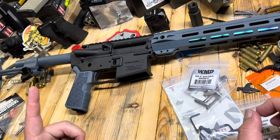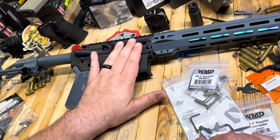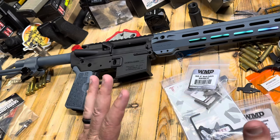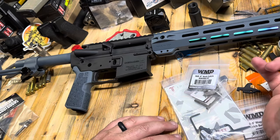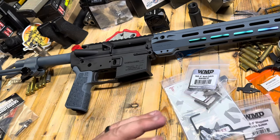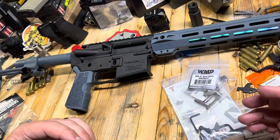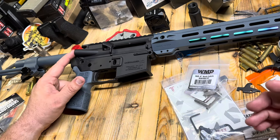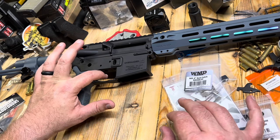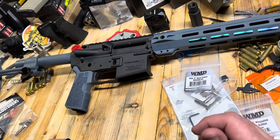We still need to figure out what we're doing for our dust cover. We need to get the Faxon PVD Bolt Carrier Group in — they've been sold out for several months, I've had this barrel for about six months waiting on the bolts to come back in. I may have to go with a lightweight bolt — it's a little bit more expensive but at least it will match. I also need a forward assist — I kind of forgot about that. That Elfman trigger is going to have a little red shoe right there, which will be the only red — we'll see if that bothers us or we can make a change on that later.